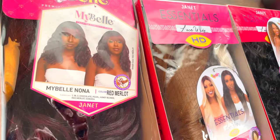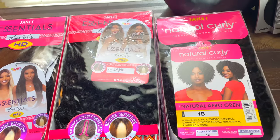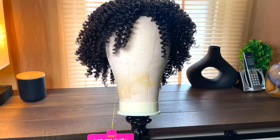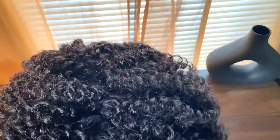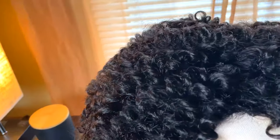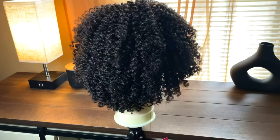These are the beautiful units from Janet Collection I'm going to be showing you ladies today. I have two from the essentials line, one from Bell, and one from Natural Curly. I'm going to start off with this beautiful natural curly unit — it's called Natural Afro Oren in color 1b. What I love about this unit is that there's no lace, it's a full cap unit. So if you're intimidated by lace you don't have to worry about it, and it's perfect for easy days. The curls are absolutely gorgeous and super natural looking.